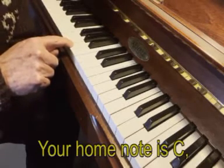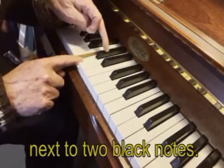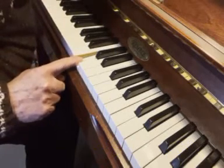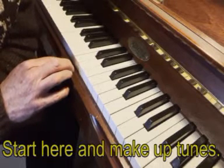Your home note is C. Next, to two black notes. Start here and make up tunes.